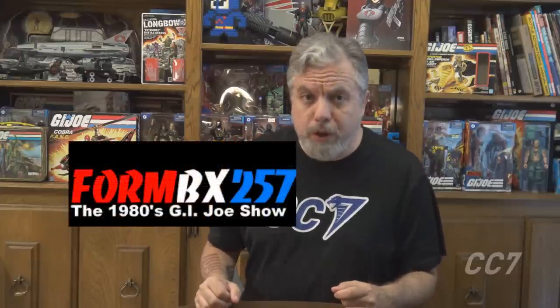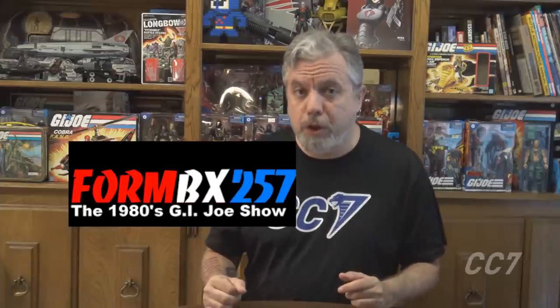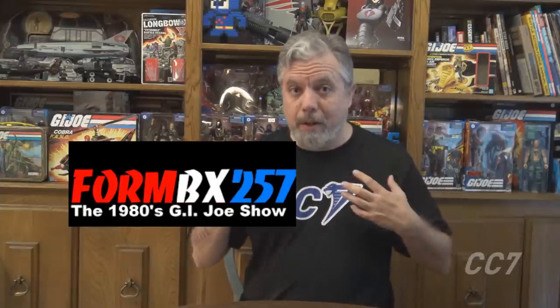FormBX257 was one of the first people to talk about G.I. Joe on YouTube. He inspired a community of G.I. Joe fans. He's the reason I am here.